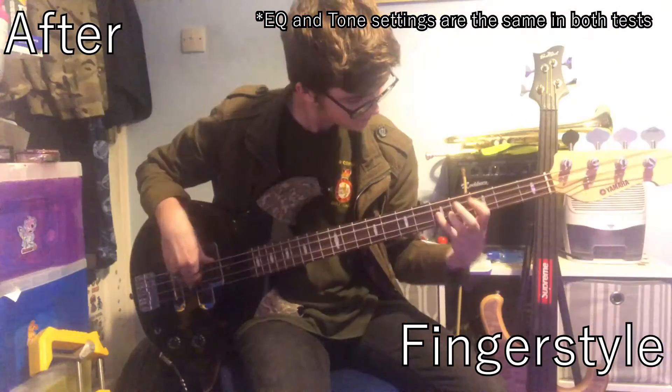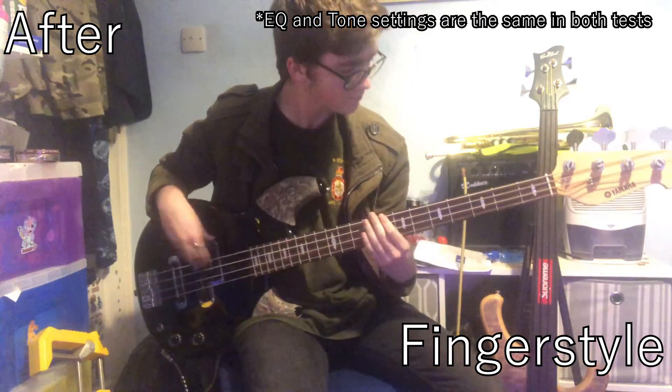Let's get started. So, what do you guys think? Did boiling the strings make the tone any better? I think it did. Let me know in the comments or in the card up there.